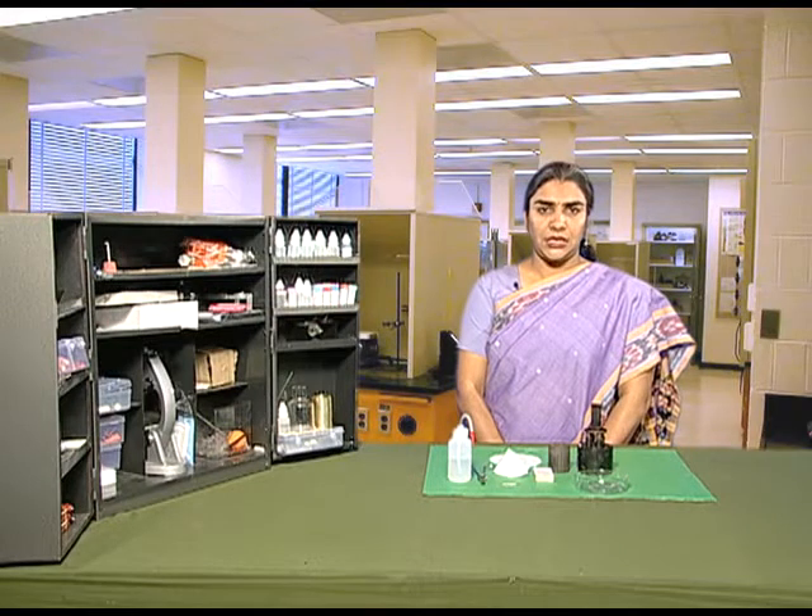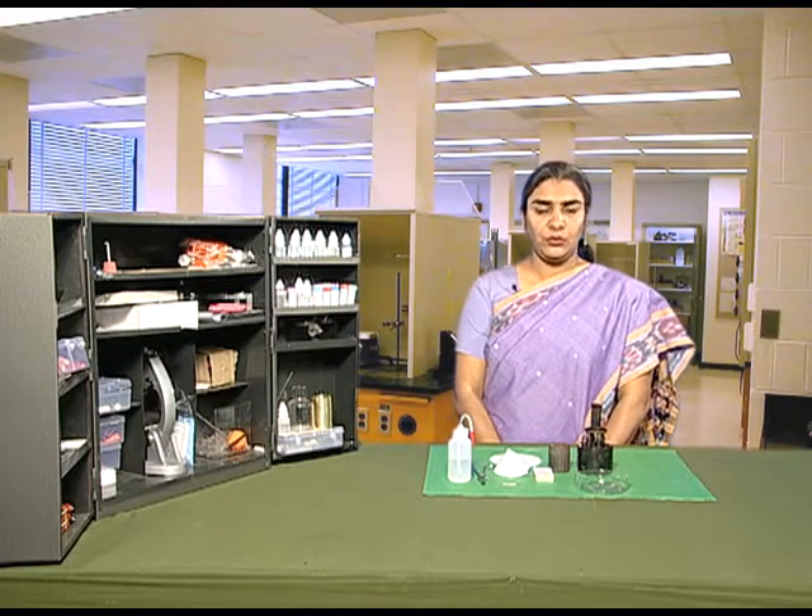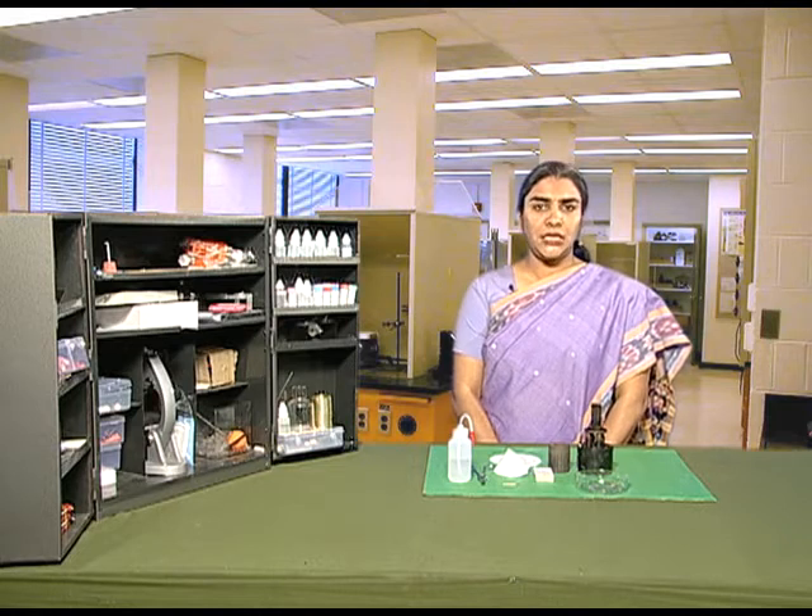In this activity, we will try and demonstrate whether we can heat water in a paper cup or not.